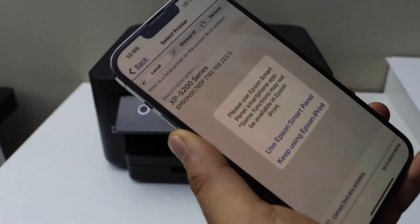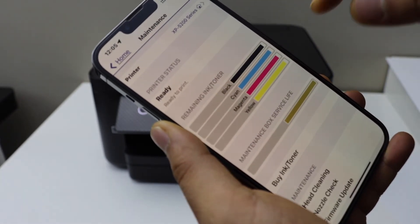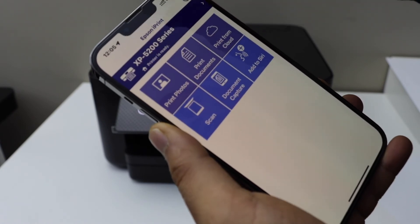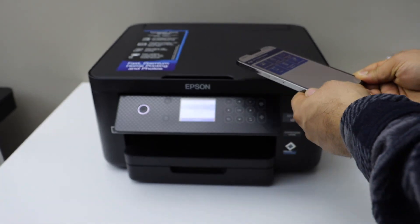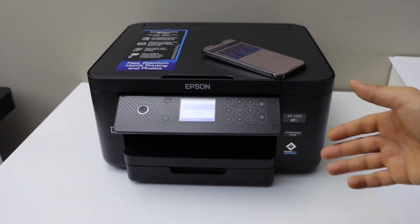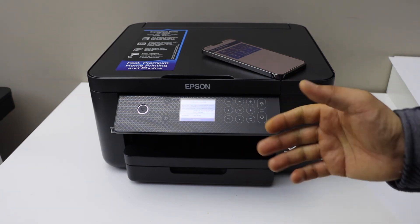Select your printer and keep using the Epson iPrint app. It displays the estimated ink levels. From the home screen, you should be able to use this printer for wireless printing and scanning. This is how you do the Wi-Fi Direct setup of this printer when you do not have any home Wi-Fi network. Thanks for watching.